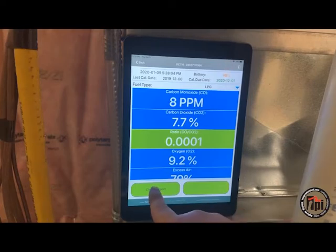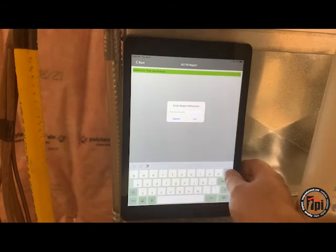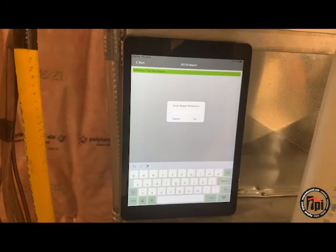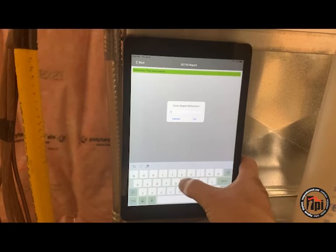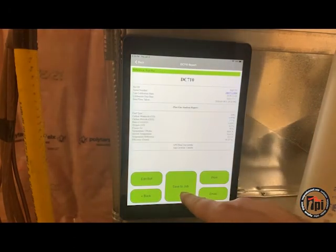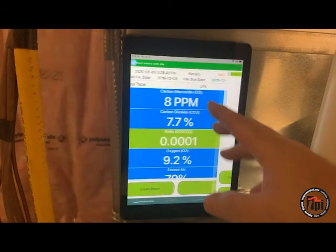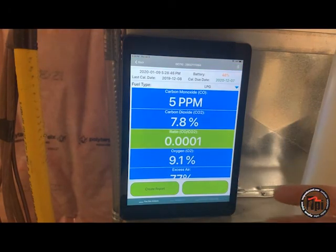At this point we can actually create the report. If you have cell phone service, it will use the GPS coordinates from your phone, but cell phone service is not required — the analyzer uses Bluetooth. I can put my reference number or an ID on here, so I'm just going to call this High Fire. Now I'm going to save this to the job — I've already created and saved the job, and the job name is Mike. I've also saved my gas pressures with our Bluetooth manometer. This also displays the last time it was calibrated, your battery life, and when it's due for calibration.